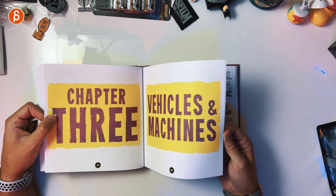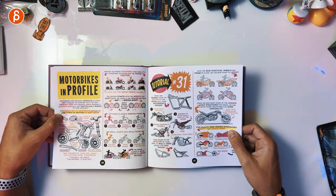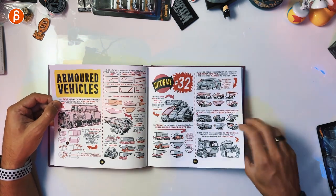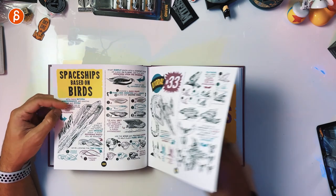Then I love this one — vehicles and machines. Robot heads, come on, that's cool. Motorbikes in profile — get some Tron vibes there. Armored vehicles. Spaceships based on birds — come on, what a topic. I like it.